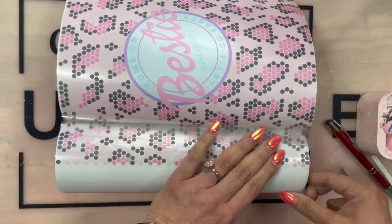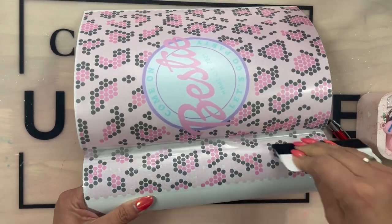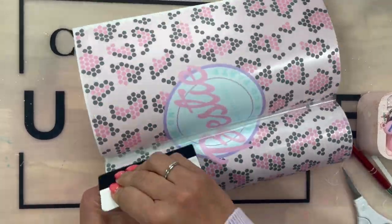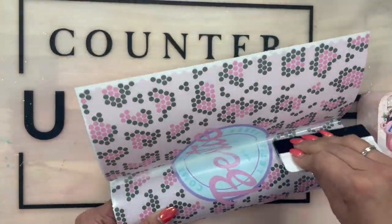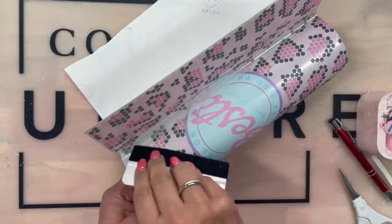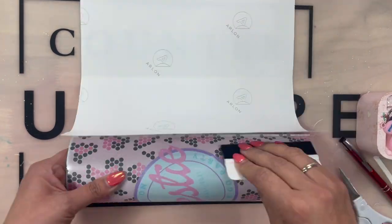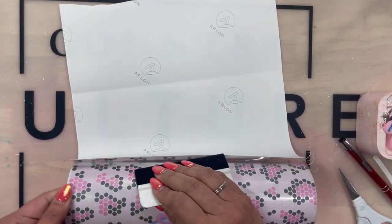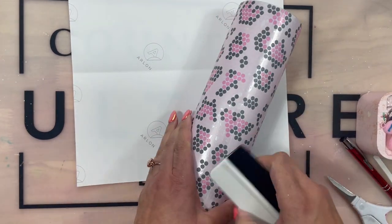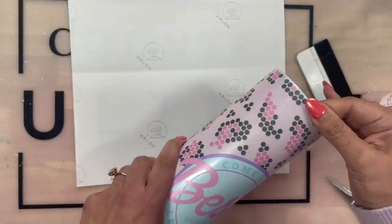Once you have it where you want it, wrap your wrap around your tumbler. I decided to do it on a prep cup — I recommend spray painting it or using a prep cup, but I've seen plenty of people do it over stainless steel and it works just fine. Also, I am going to do one coat of epoxy over my bling plate. Again, it is not mandatory — some people do it right over the plate.